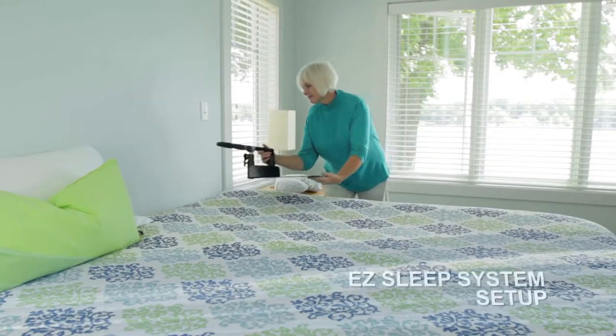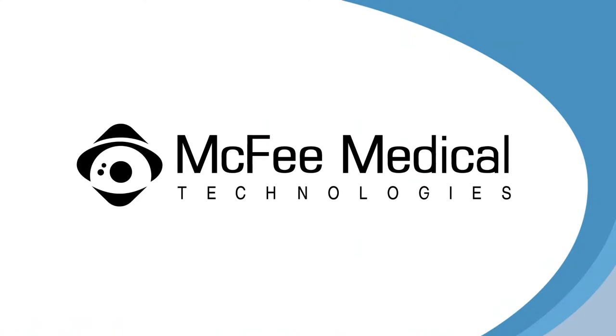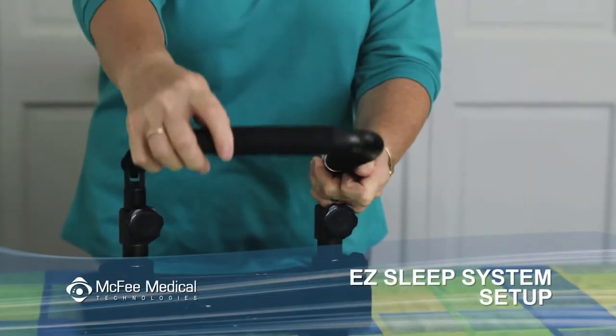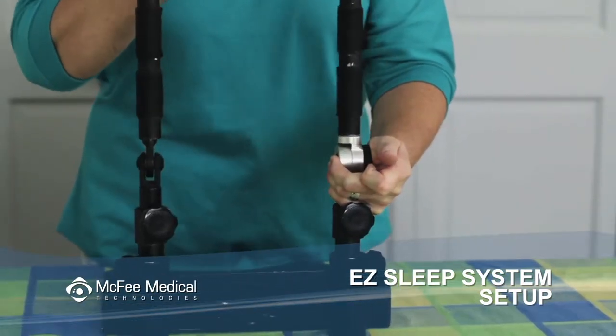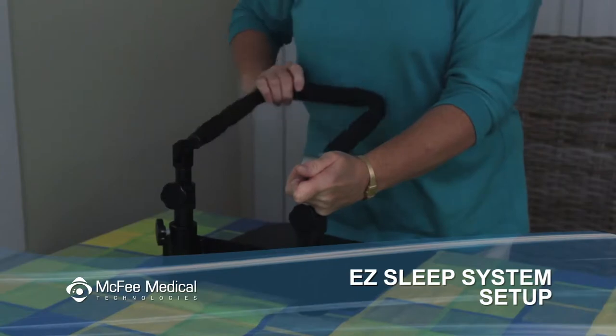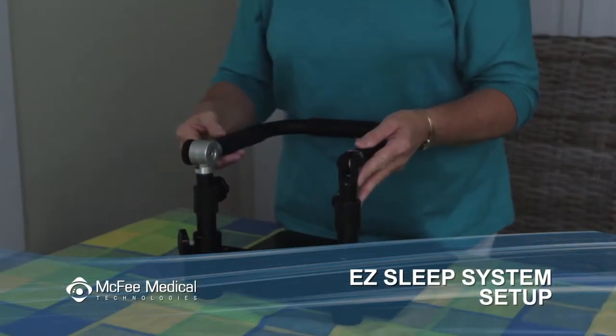Now place the face support base on the mattress at the head of the bed. The U-bar will need to be positioned away from the base plate. This can be accomplished by depressing the black knob on the lock and rotating the U-bar to the correct position, or by lifting the U-bar out of the cylinders and turning it in the opposite direction.